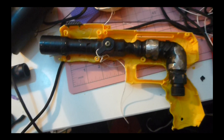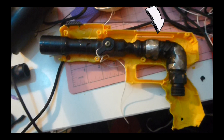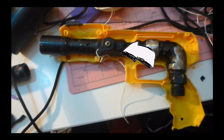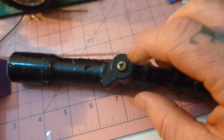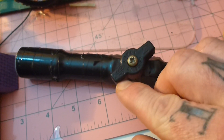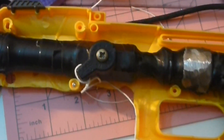The grappling gun itself is pretty simple. There's a CO2 cartridge adapter, some piping that leads to a valve. And once the valve is open, the air is released down the barrel. I decided to make a trigger by drilling into the bottom of the valve. I also grinded away the top of the valve, just to make some extra room.